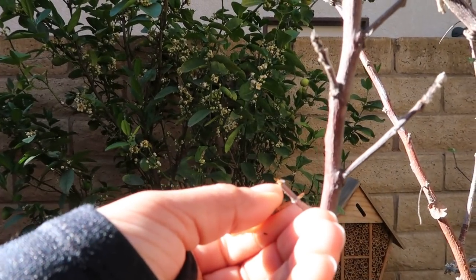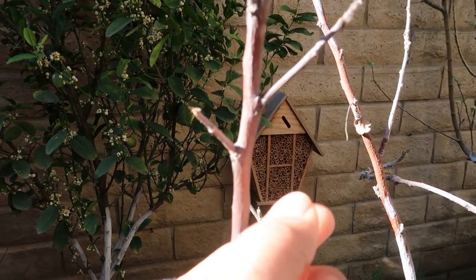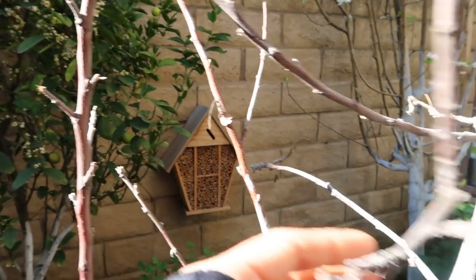As you guys can see, you were probably even able to see all that dust coming off, and it doesn't look like any of these branches made it through the winter.